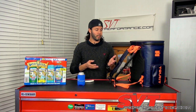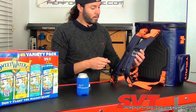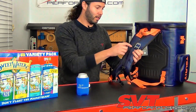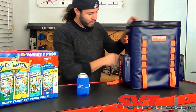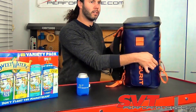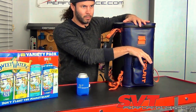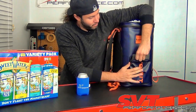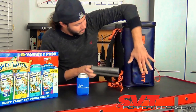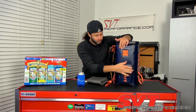A lot of things that other cooler brands would make you buy as accessories come included with this one. You have a bottle opener — a lot of companies charge 10 to 15 bucks for that. You also have waterproof pockets on the sides that are completely watertight, so you can keep your phone and things like that in there safely.